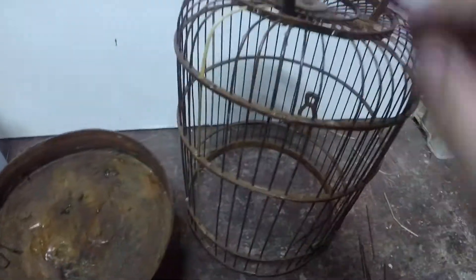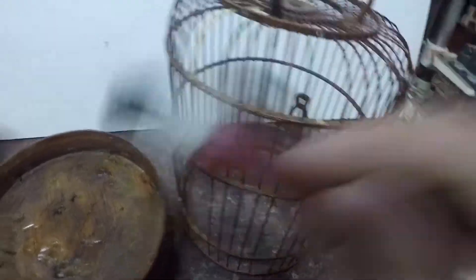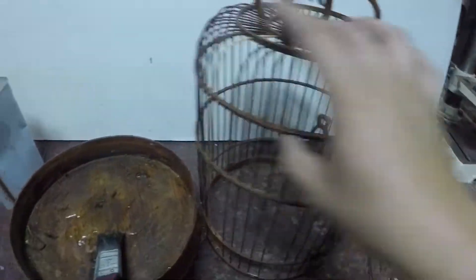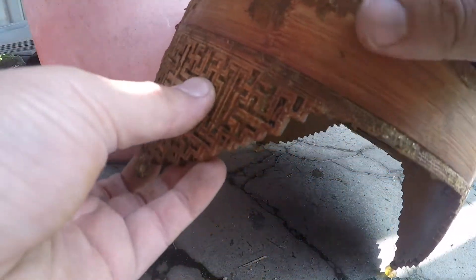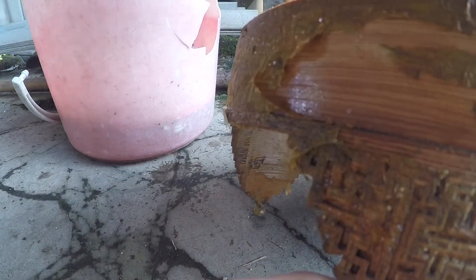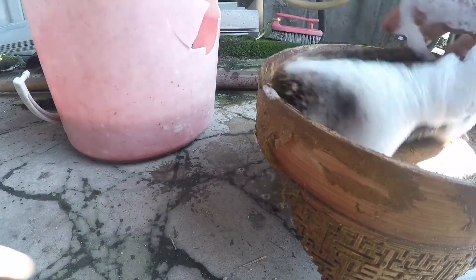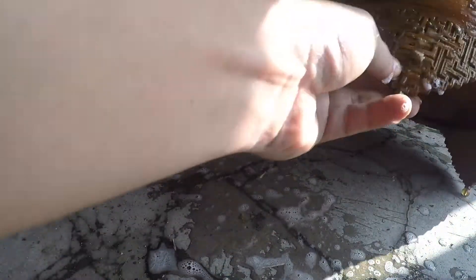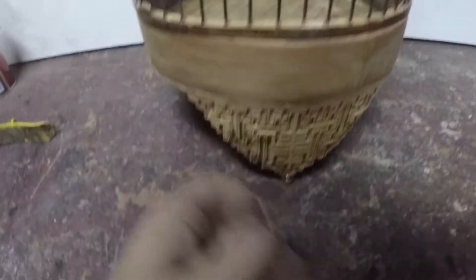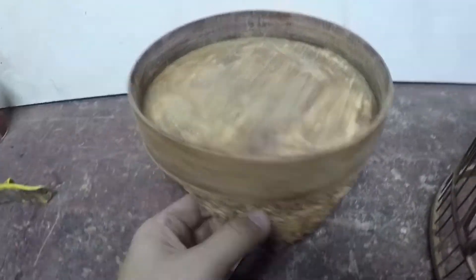Aku nak sambung buat yang seterusnya — mana yang rosak lagi aku nak tukar. Aku nak buang cat yang lama ni juga dekat body ni semua. Lepas tu baru kita mulakan spray. Korang tunggu, aku nak settlekan bahagian mana yang tak siap lagi ni. Sekarang kita nak cuci — kita ambil air sabun dan kita cuci. Buang semua ni.